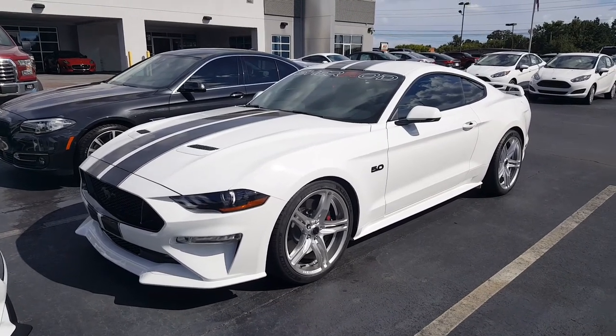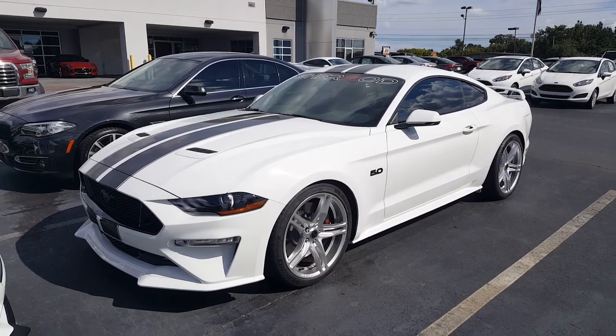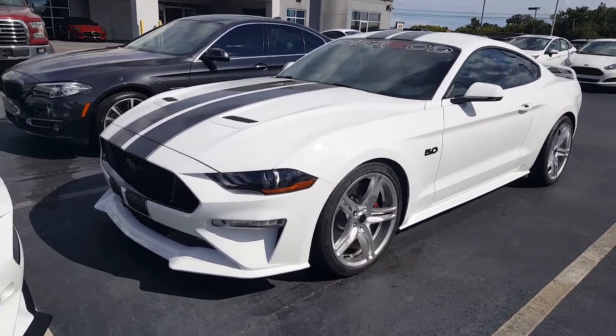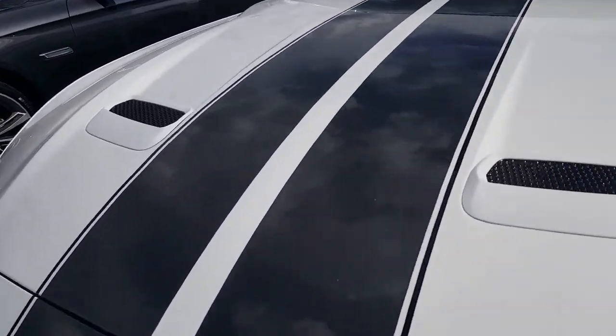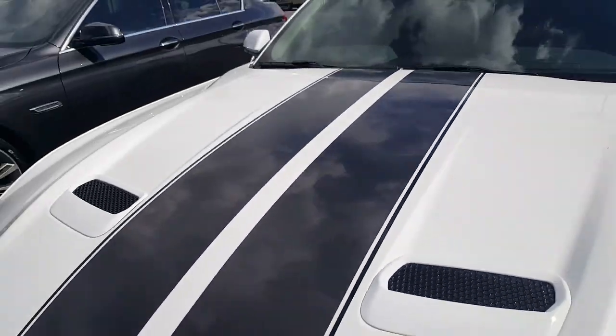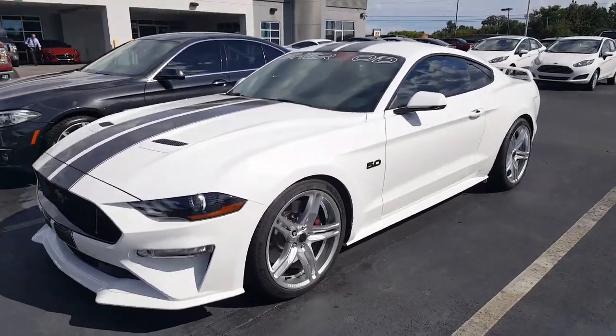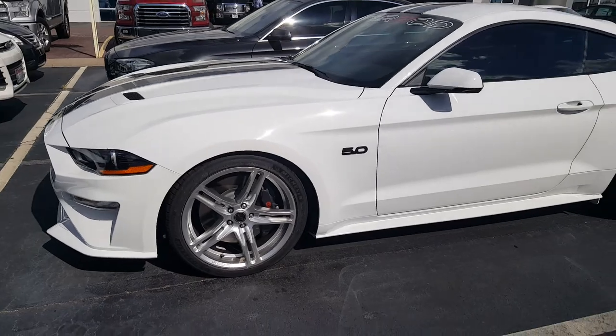I really love what Sherrod has done with this 5-liter S550 Mustang. First of all, we have painted stripes, which is a definite benefit there. It's got crystal metallic paint — a grayish color — and I'm also loving the Shelby wheels.